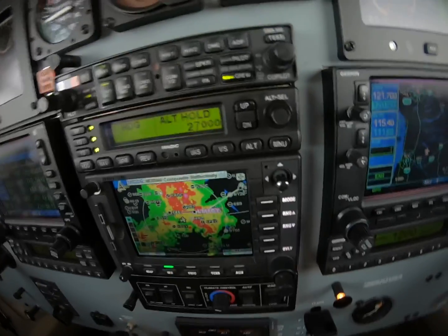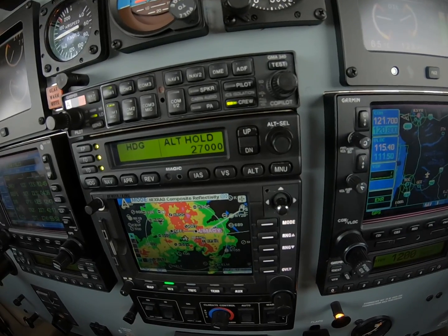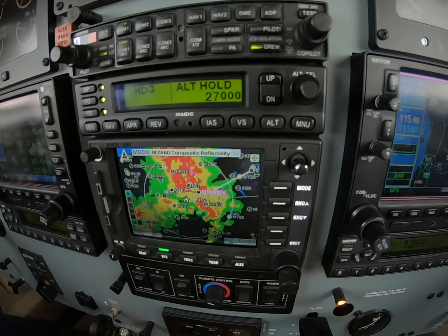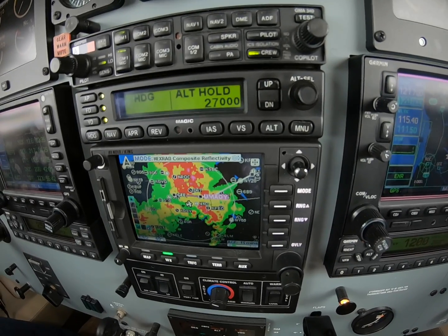ATC has been telling us there's extreme precipitation at 12 o'clock, 20 miles, so we've made a turn to the left. We initially deviated to the right to come through here. And I know it sounds like I'm using this as a tactical tool — I am not. I'm not picking my way with NEXRAD.